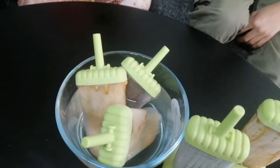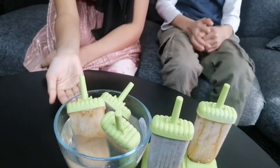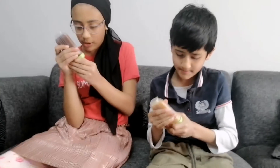We have to put this thing in warm water to loosen them. Now let's try this — I want to try the chocolate one. Oh my word, it's just time to open them. I got mine out!